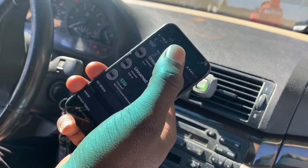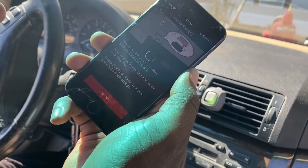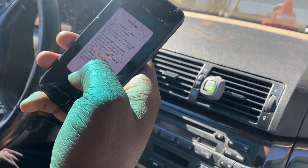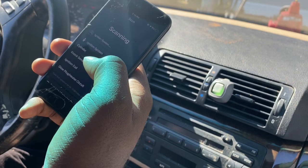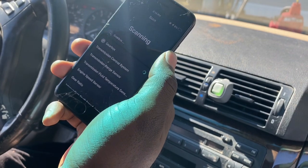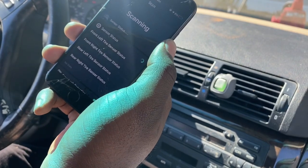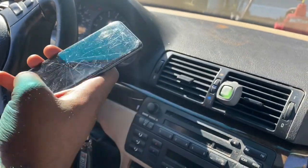We got the BMW 325i in the app now. You just got to pair the car to the device. I'll probably remake this video and show you how to use this app, but right now I just need to check the codes on the BMW. Looks like my battery charger is dead because the car is just blinking. I actually left it on by accident when I was talking to my cousin. Now I'm dealing with a dead charger — and it said no issues detected, which is a lie.